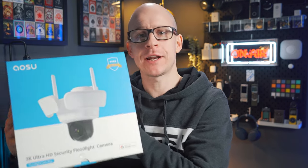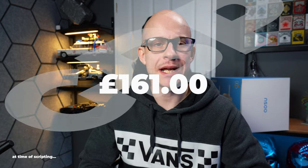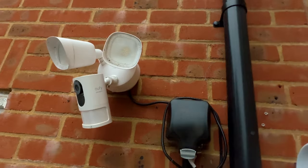Hello and welcome back, or if you're new here then just hello, hi, welcome. I've been sent a 3K pan and tilt floodlight security camera from a company that unfortunately I'm not sure how to pronounce. And whilst this is not a sponsored video, they did send me this for free — so thank you for supporting small creators such as myself. At time of scripting, this will set you back 161 Great British Pounds and you'll find a link in the video description down below. Could this really be a competitor to my Yuffie floodlight currently living in my back garden, or will that comment be used purely for YouTube clickbait purposes? The Yuffie killer.